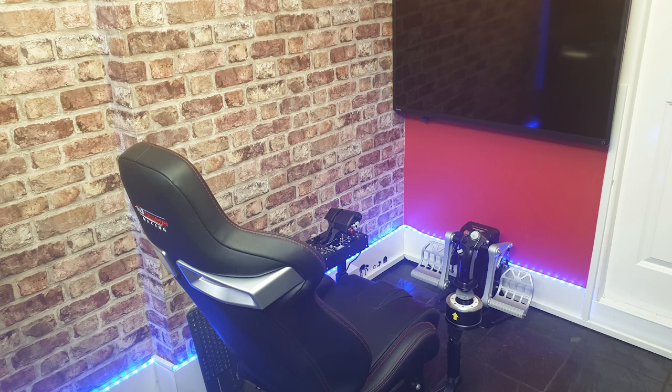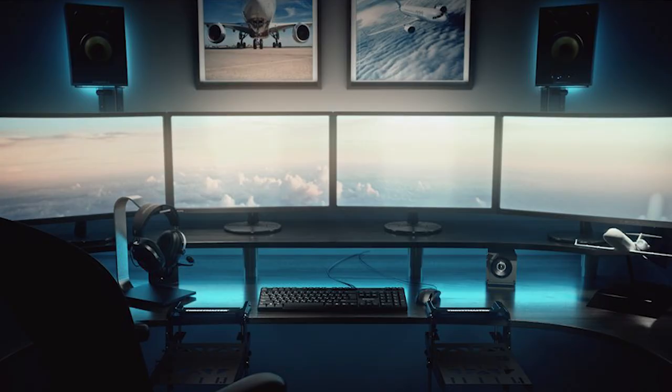If you haven't got a dedicated flight setup and don't want these items either side of your keyboard and mouse, it looks like Thrustmaster are producing some desk mounts to hang off the edge of your desk either side of your chair, to really make you feel like you're in the flight deck of an aircraft.